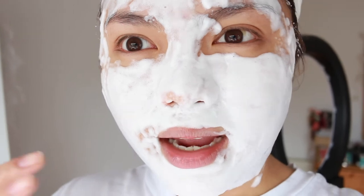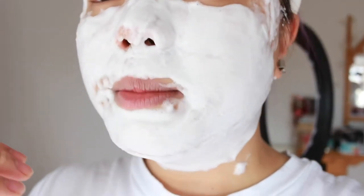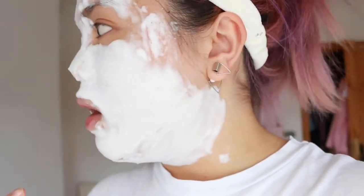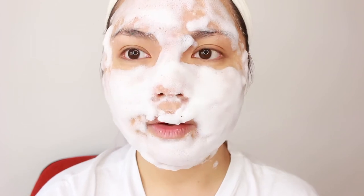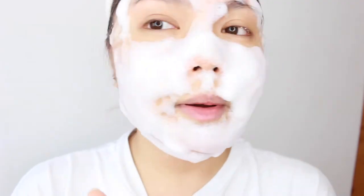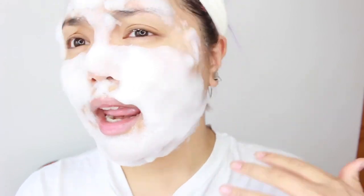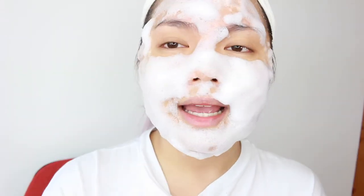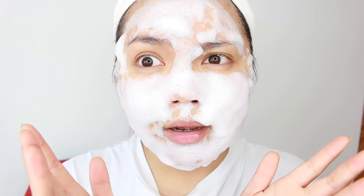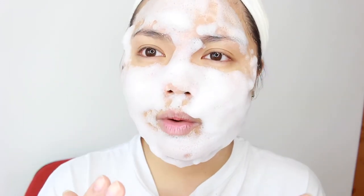It's kind of itchy — I want to itch my nose but I can't because it'll remove the bubbles. I can feel the bubbles working through my pores and the holes in my nose are disappearing. I didn't put much on my forehead but I put more on my neck area. The bubbles on one side are decreasing while the other side is still growing, so make sure you apply this bubble mask evenly. Apply it quickly and evenly all over your face.